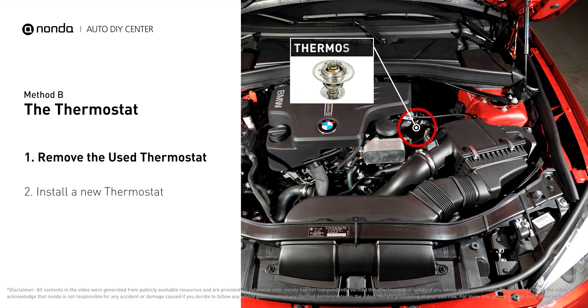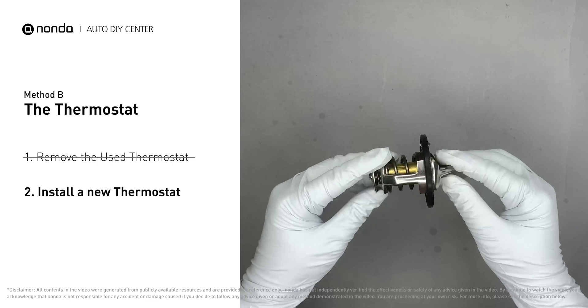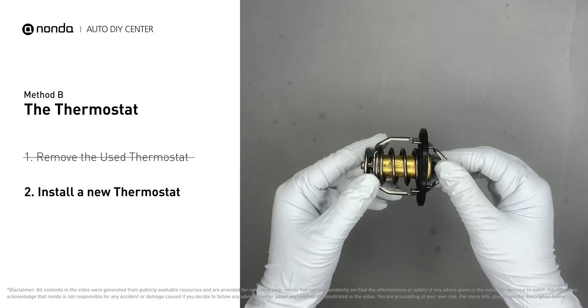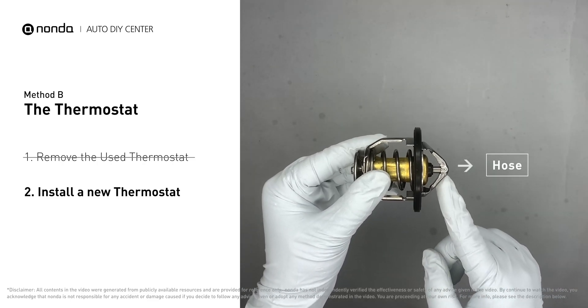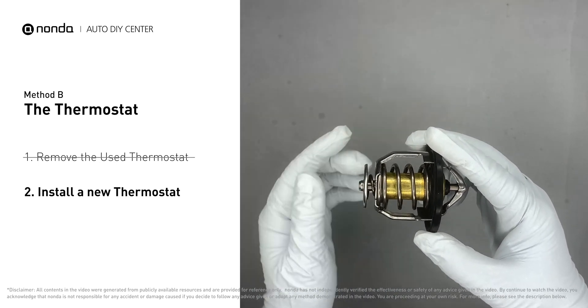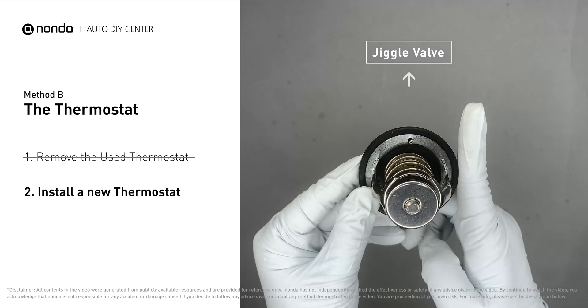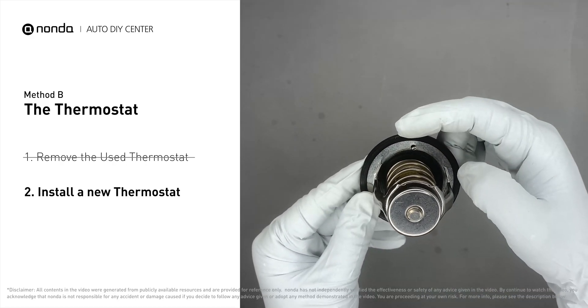First, carefully remove the thermostat from the engine — the engine must be cooled before attempting this. Then install a new thermostat. To install it correctly, make sure the short end goes toward the hose and the deep end goes toward the engine. When installing it back, make sure the jiggle valve is pointed straight up to the top of the engine so that air can get through the system.